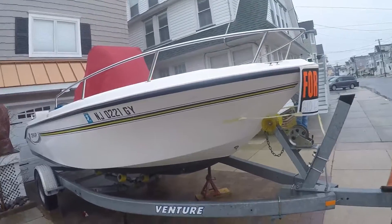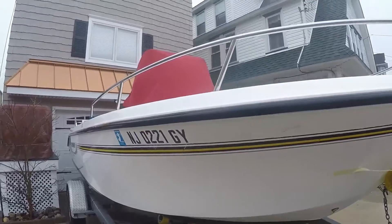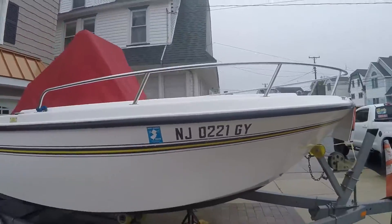Coming around the front bow of the boat, the gel coat's in great shape. Very clean boat. It was bottom painted. Rub rail looks good. Bow rails look nice and clean.